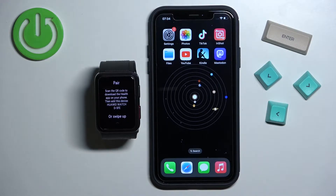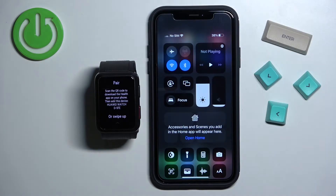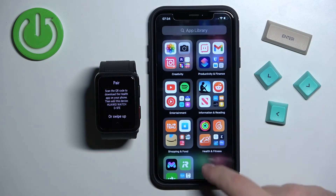Once you select the language you will see a message — basically we need to download and install the Huawei Health application on our iPhone. So make sure you have internet connection and Bluetooth enabled on your iPhone, and once you do, open the App Store.